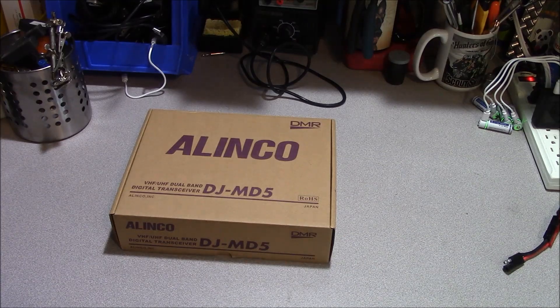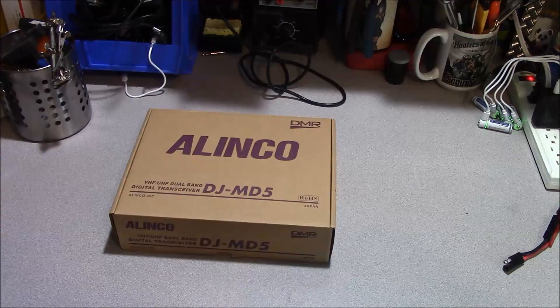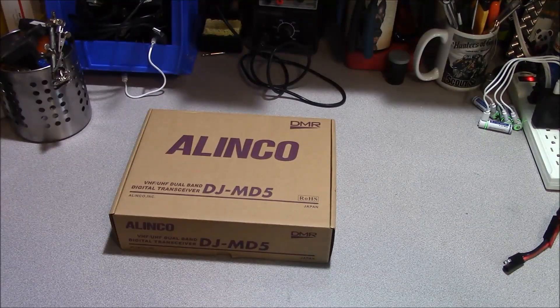Hello, this is Brett from Survival Comms. The radio on the bench today is the Elenco DJMD5TGP.